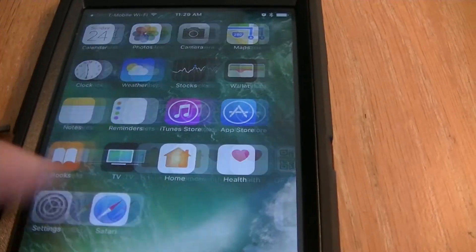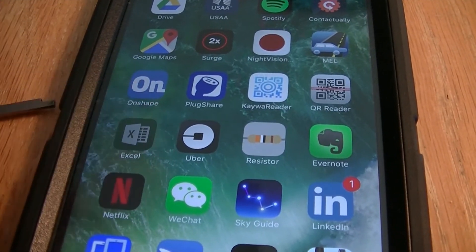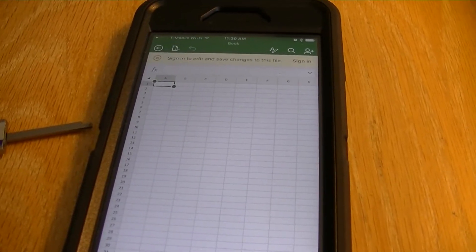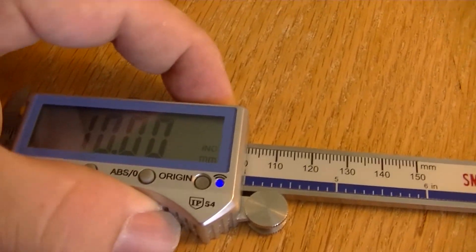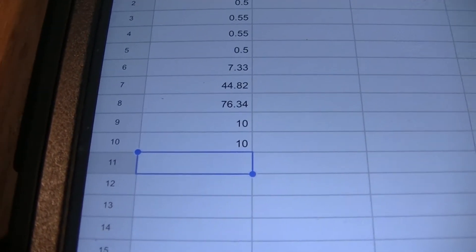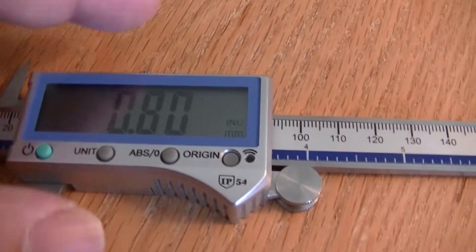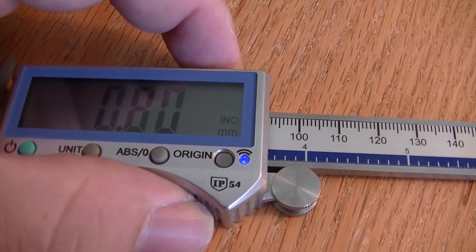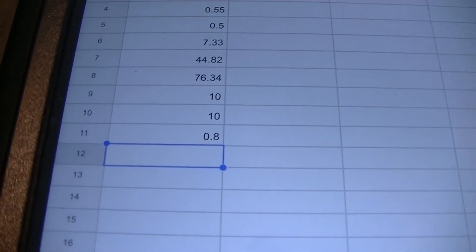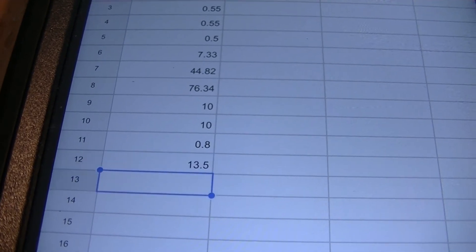Now, once you have it connected, I'm going to go to my spreadsheet function. So now that I have my spreadsheet, I can simply go over here and push the button on the top. You can see the little blue light light up — and there it is, it's a 10. So if I change this measurement to .80, and hit the button again, you'll see it show up there. Every time I change the measurement, hit the button, take a second, and there's my data.